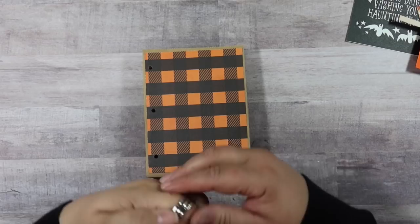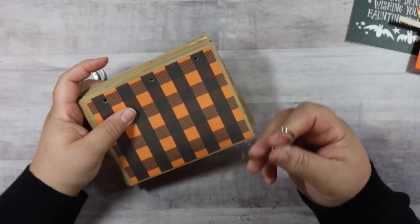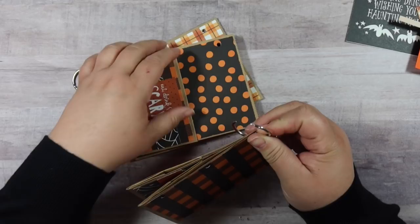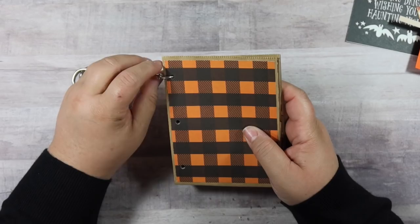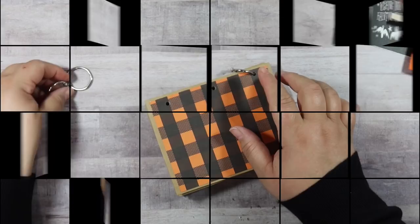I have these one inch rings and I got them at Dollar Tree and I'm just going to put these through the album. It's very self-explanatory — just take the top holes and slip them on there. I've got the top ring all secured and you're just going to do the same thing for the middle and the bottom. I've got my album all bound with the rings.